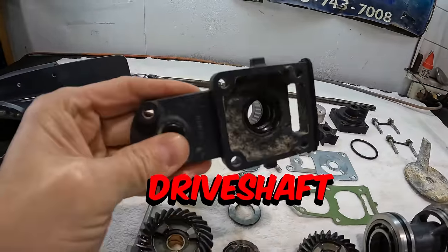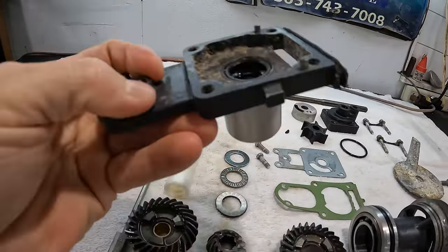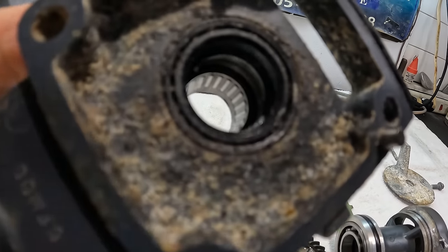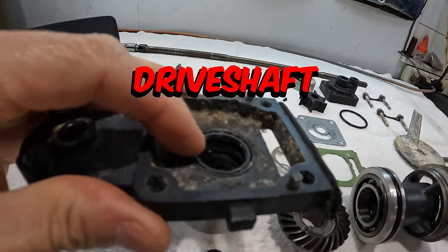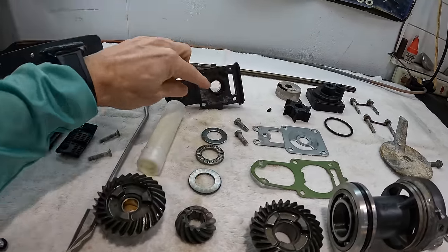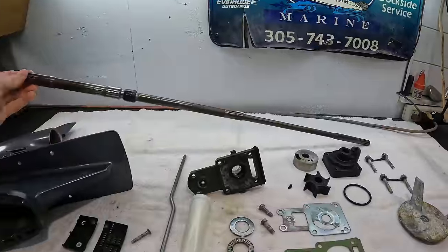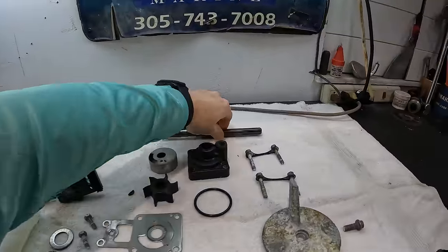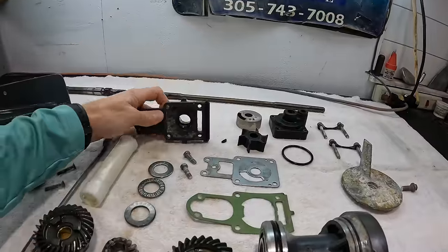This item here is actually called the drive shaft bearing carrier. So that right there is basically a carrier where there is a bearing inside of there. These are also your drive shaft seals — these seal the lower unit, and the drive shaft comes up through there. Here is our drive shaft, and this is going to come up out of the lower unit. Here are the splines that attach it to the crankshaft.